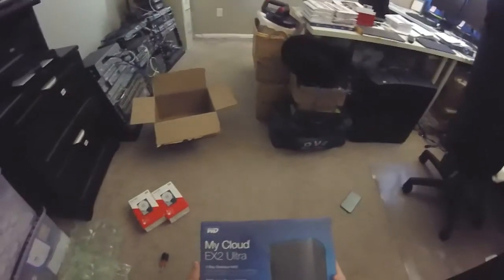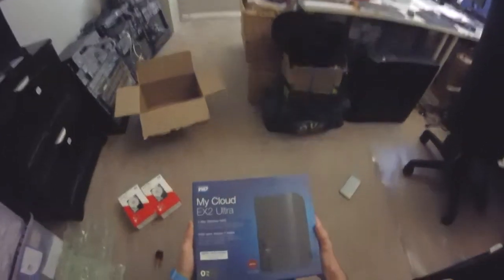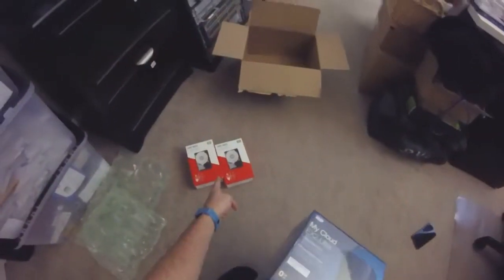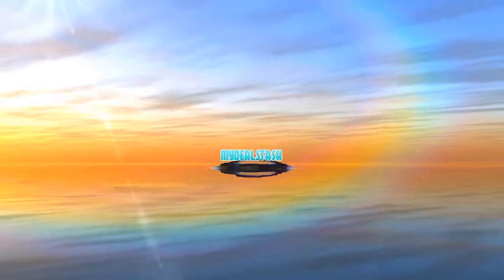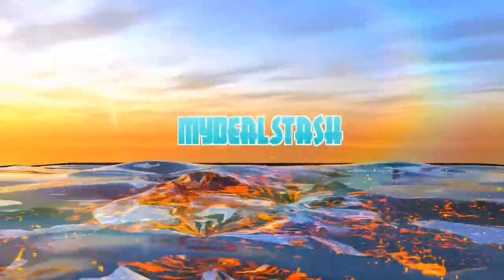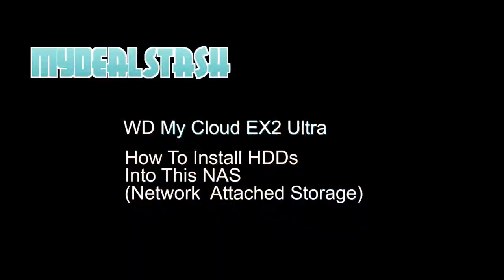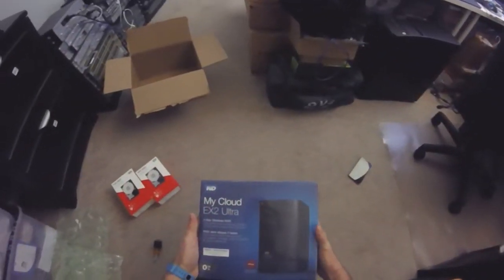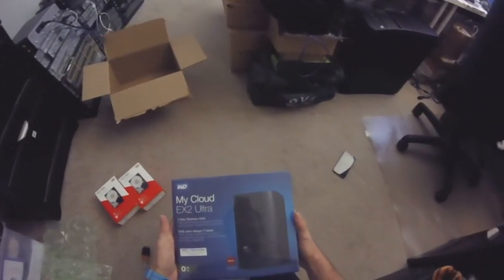This is my WD My Cloud EX2 Ultra Drive. I actually have the My Cloud EX2 and it's fine — had it for a while. But I cheaped out and got one with no drives in it, so I bought some extra drives to put in it. I saved $60 by getting two 4TB drives separately and putting them in myself instead of buying the 8TB version of this NAS storage.